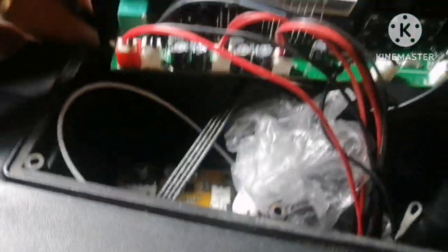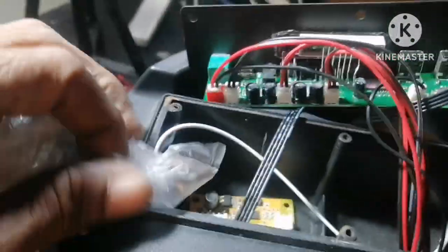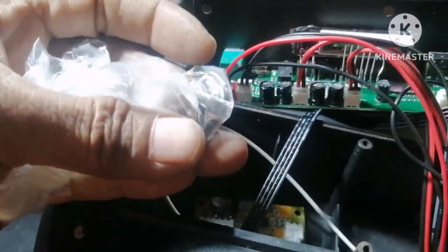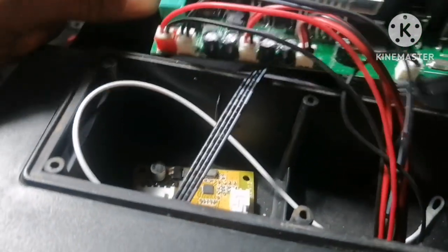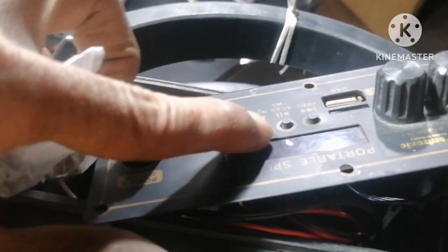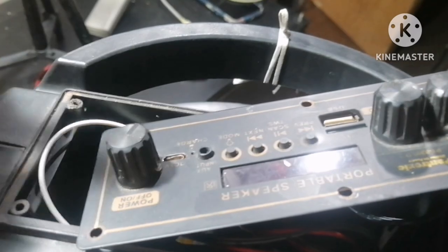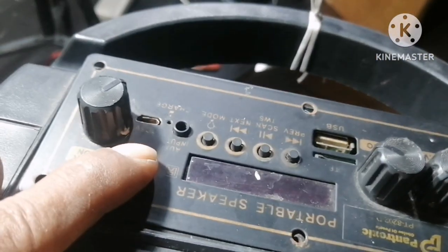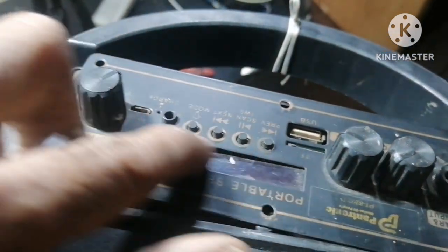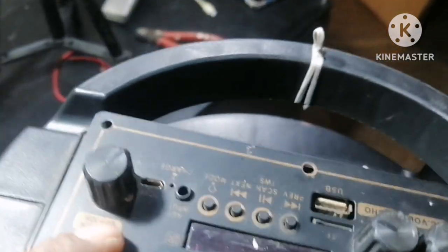Ano ba naman ito? Hindi pa nalagyan ng mga escrew. Andito yung mga escrew niya. Sabi ng nag-aayos, okay na daw. Nung pinag-ano rito, lagyan ng charger ulit sa may-ari nitong Bluetooth, ay wala rin, hindi gumagana. Titingnan na natin.